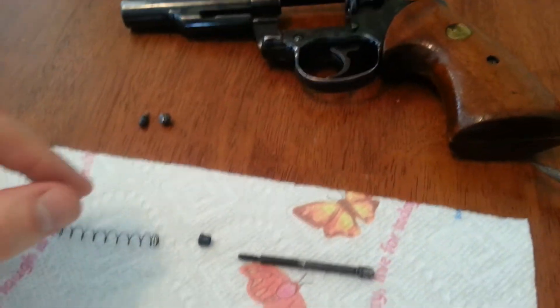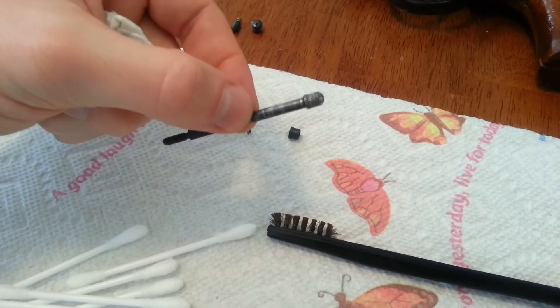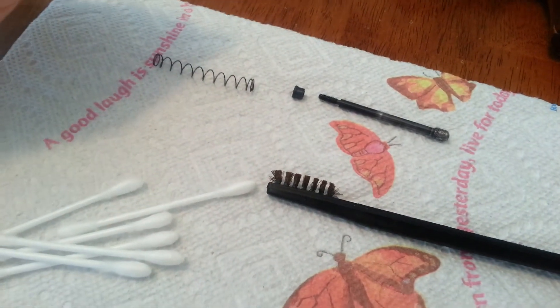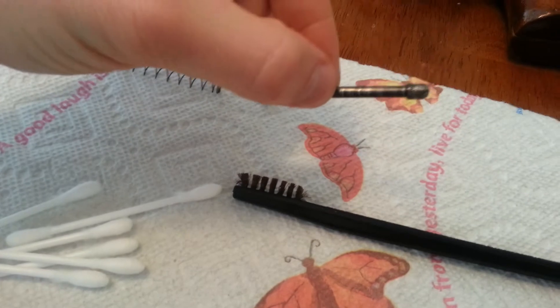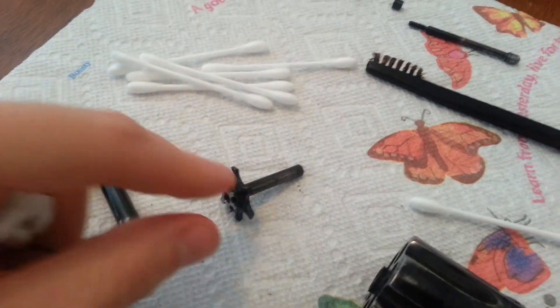I saw one that was like $14. So if I can get a Colt original — I don't know if they make reproductions, but I'm going to try and get an actual original Colt part. Even used would be better because it would match; a nice shiny new one would stand out. Either way, I've got to get rid of that knurling up there. So I'm just doing some maintenance here.